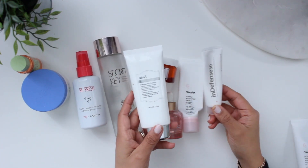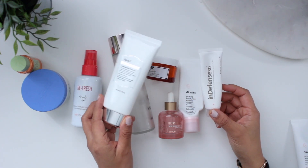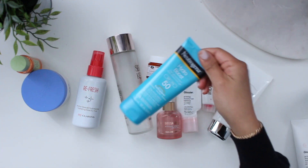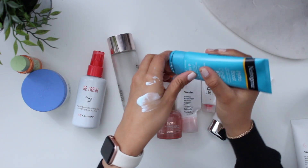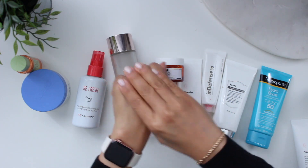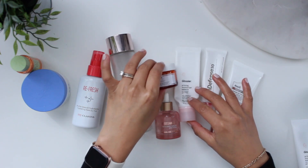I have a couple of sunscreens I've used up. The Klairs Soft Airy UV Essence — I really like this. It works beautifully on my skin, doesn't leave any greasy residue or white cast, so I would definitely repurchase it. Then there's the Indie Labs In Defense 30, which is also really nice but sometimes left a white cast. Between the two I'd go with the Klairs. Right now I'm using the Neutrogena Hydro Boost — even though it's a really bluish-tinted sunscreen, once you blend it into the skin it actually disappears really nicely on my skin tone.